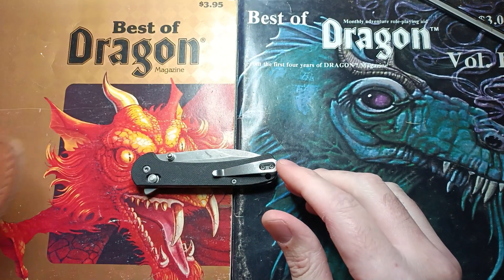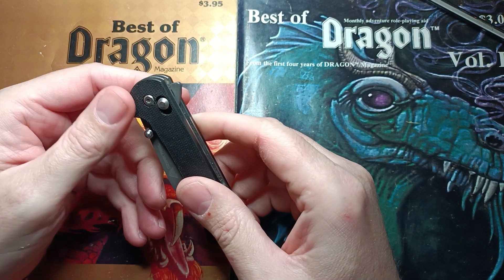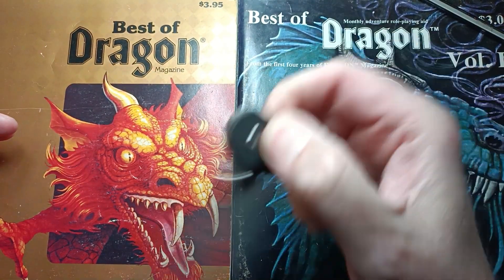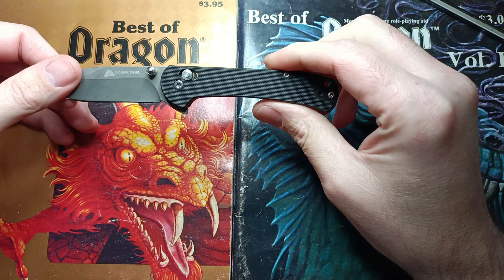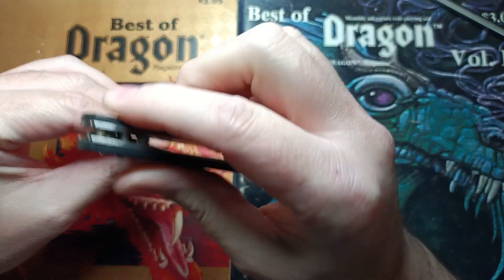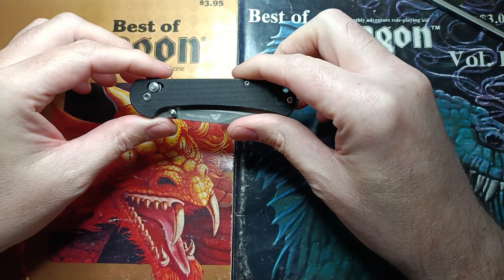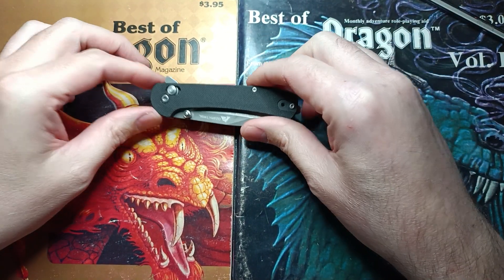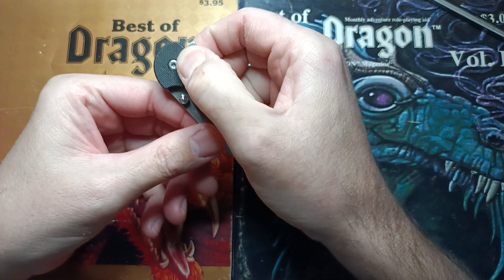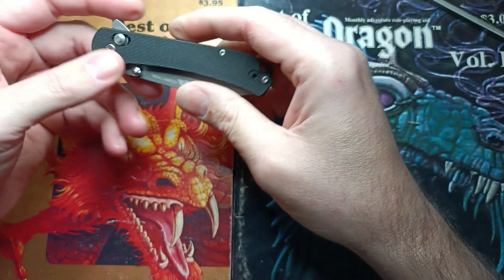Now let's take a look at what we've got. This knife has a pocket clip, tip-up carry — the lord's carry — a flipper tab, and an axis lock. The axis lock did not work out of the box. The channel that the axis lock rides in was malformed badly. I spent about two hours taking it apart, hitting it with the grinder, and putting it back together before it started working right. Even at five bucks, it's kind of unforgivable — you could pull the axis lock and it would stick and not open any further.